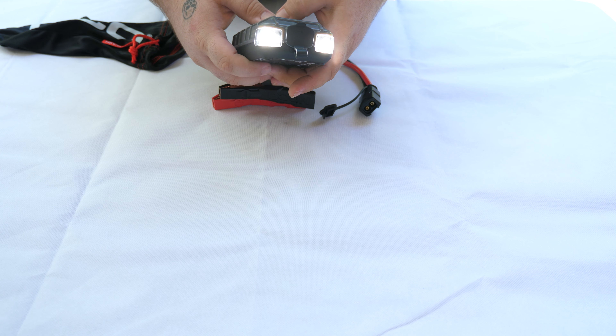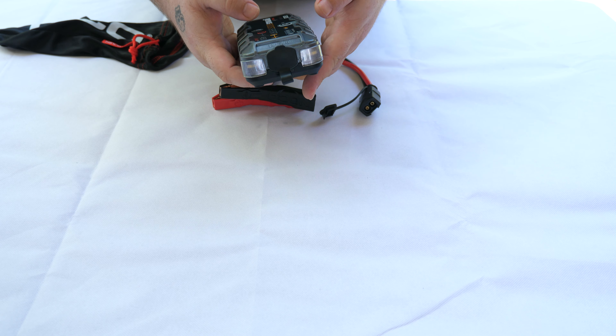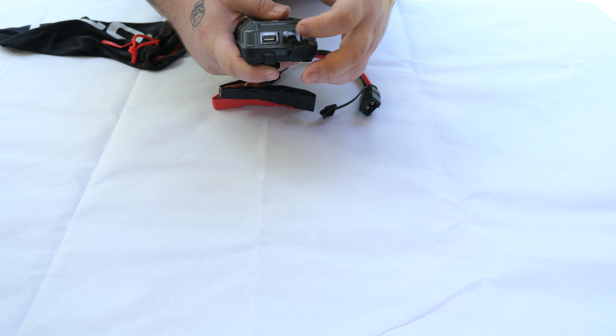The jump starter itself has a torch. It also has an SOS feature, a USB-C charging port, and a regular USB charger.